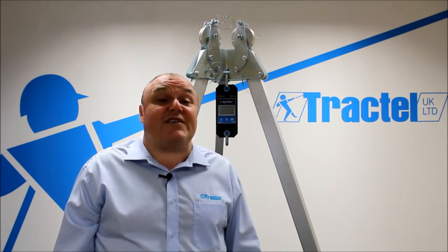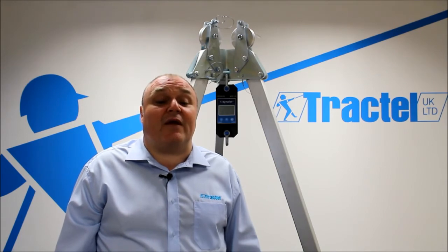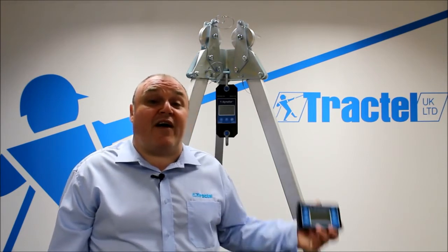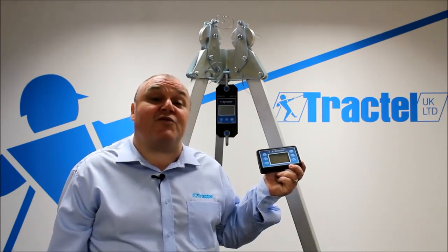We've got IP65, automatic shutdown facility, tear function, and an adjustable dynamics effect filter built into the unit. We've also got the option of a handheld display with a range up to 40 metres.